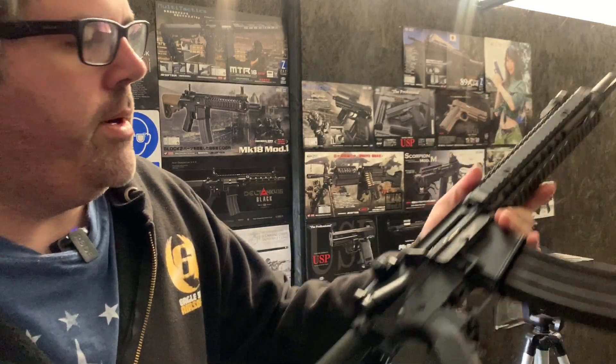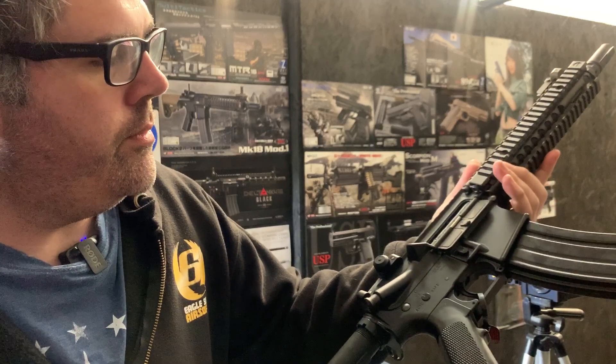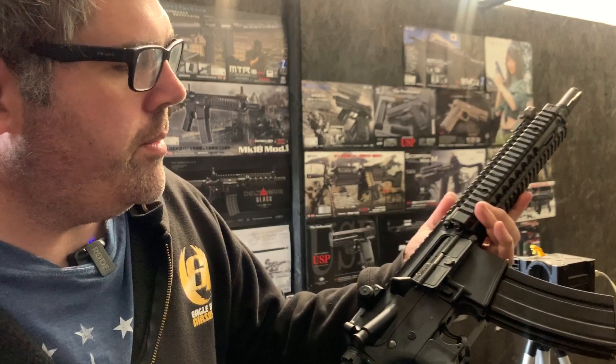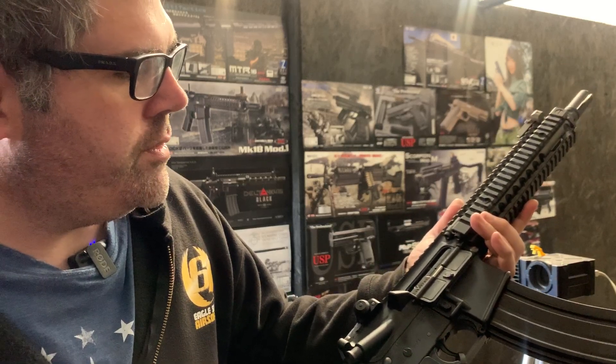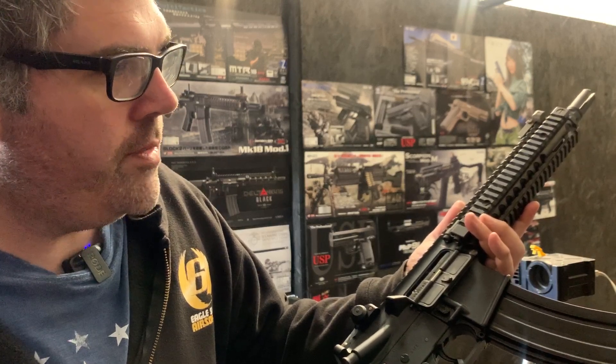Really nailed it with these Mark 18 builds. Obviously it's Tokyo Marie next generation recoil shock. So we've done just a level 3 on this one and obviously rebuilt the gearbox. It's just a power spring, Firefly hop rubber, Prometheus tightball barrel.